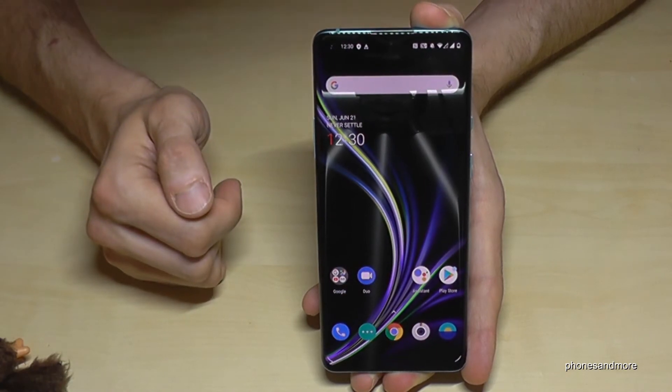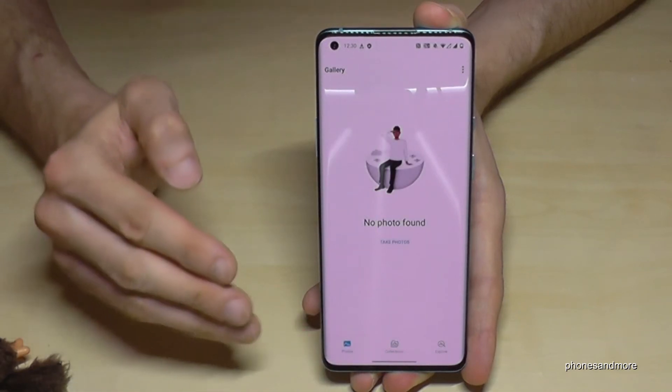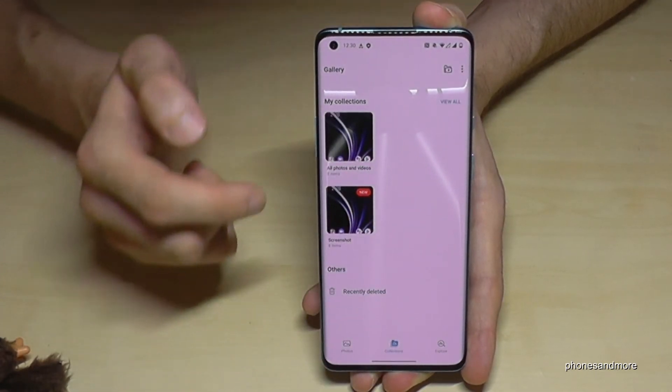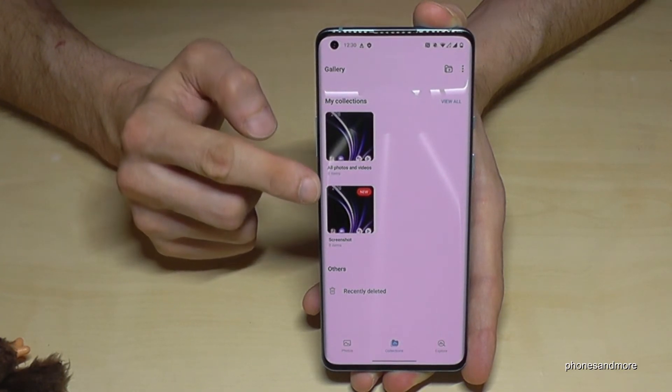After taking screenshots, you will find them in the gallery. Not under Pictures or Photos, but under Collections — screenshots have their own folder named Screenshots.